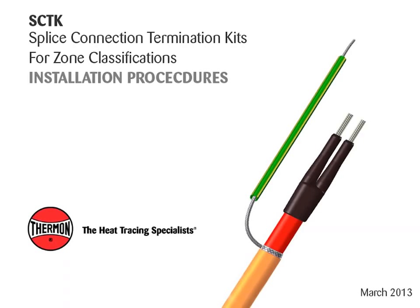This video covers installation procedures for Thermon SCTK splice connection termination kits, with Thermon heating cables shown.